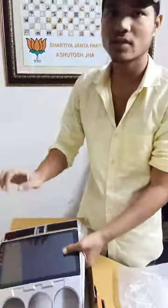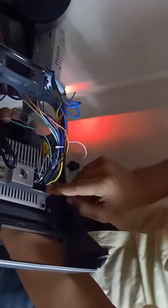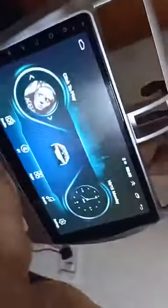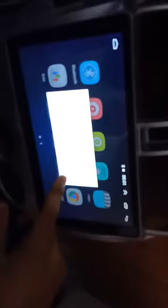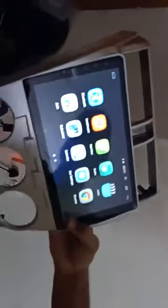So let's start. When the system starts — this is the power socket, and this is for aux connectivity. So these two are connected. Now the system is on. This is the front.